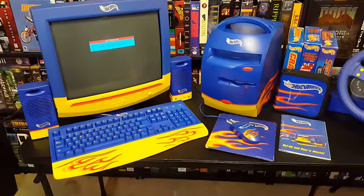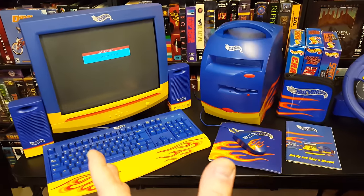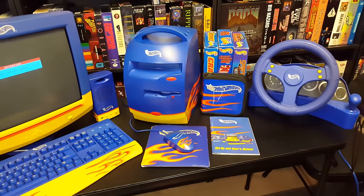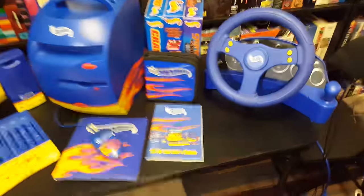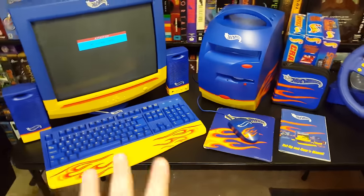Greetings! LGR here with some fantastic news, at least to me. I've got the Hot Wheels computer fully restored, working even better than it did when it was brand new. It's complete, got all the stuff in here, minus a little bit of the software, but I've got the full manual and everything. It's all here.